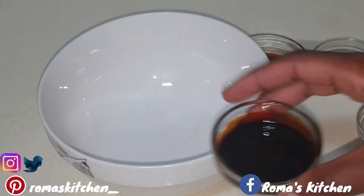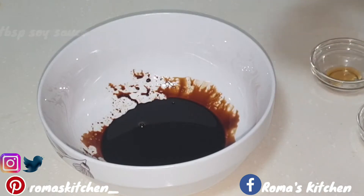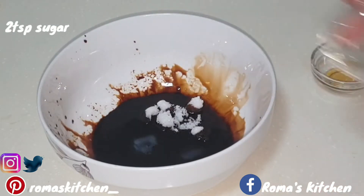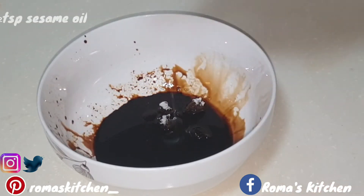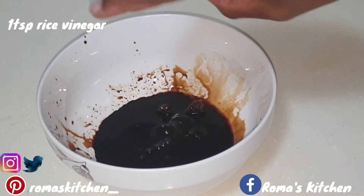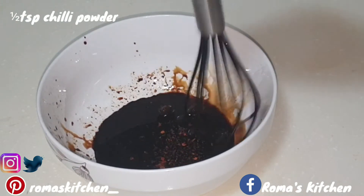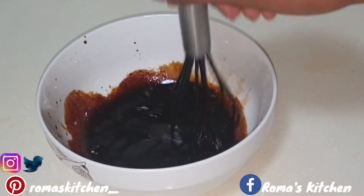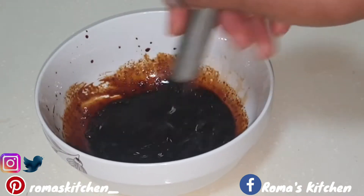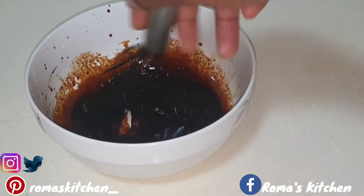On to making the sauce. Here I'm adding two tablespoons of dark soy sauce to my bowl — I'm using dark soy sauce throughout the entire recipe. Next, two tablespoons of oyster sauce, two teaspoons of sugar, a half teaspoon of sesame oil, a teaspoon of rice vinegar, and a teaspoon of chili powder. I'm going to mix everything together. I'm using dark soy sauce because it's not as salty as light soy sauce, and you can add more sugar if you'd like, but two teaspoons was just great for me. Now rest this aside.